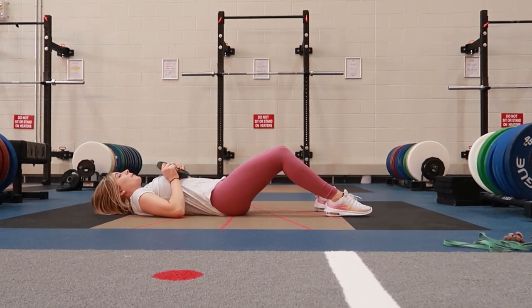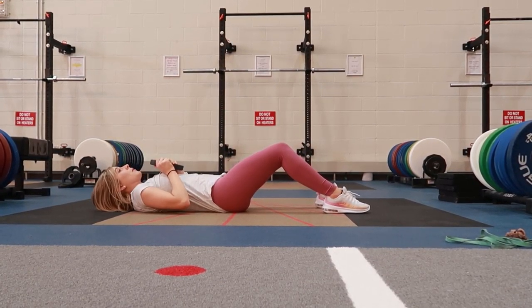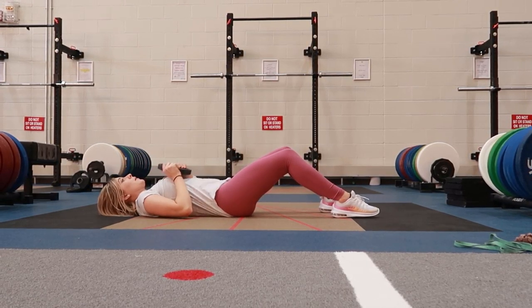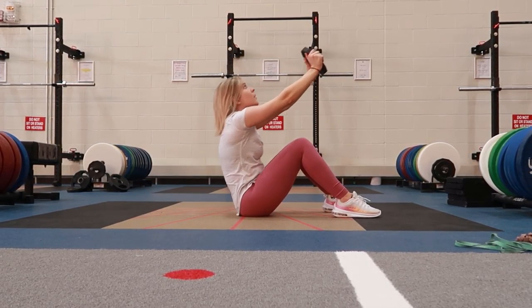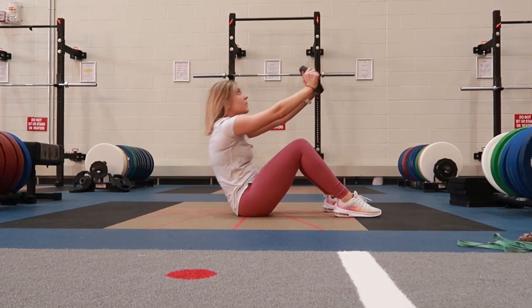You're going to sit up and reach that weight up out in front of you, and slowly and controlled, slowly lowering back down as you're exhaling, making sure you're maintaining a tight core throughout and repeating.